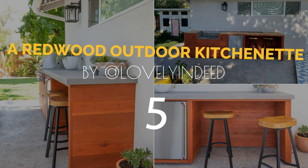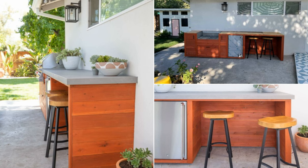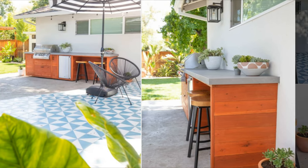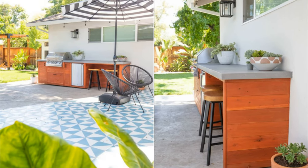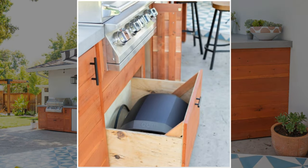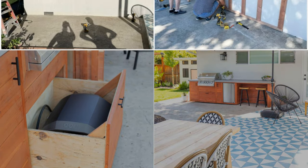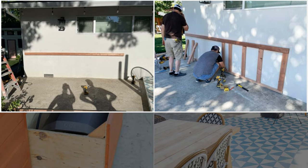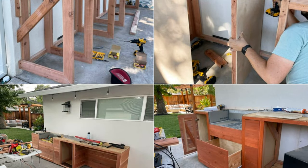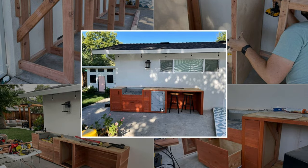Number 5: A Redwood Outdoor Kitchenette by LovelyIndeed. If you want a standout outdoor kitchenette, try going with redwood. This kind of wood looks beautiful against a white wall, even among the greenery, and the addition of a silver grill and fridge enhances the fancy look. The kitchenette is actually floating — it's built by first screwing the ledger frame onto the wall so it's highly sturdy and stable. Then continue building the cabinet face to your desired size, and give the bottom frame some space from the ground, adding metal brackets underneath for additional support.